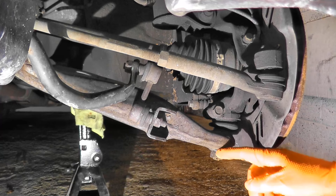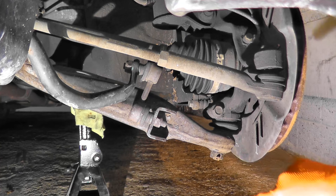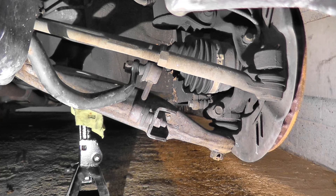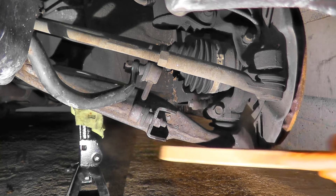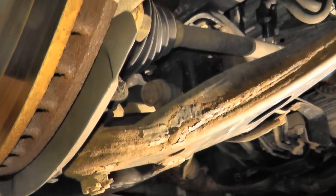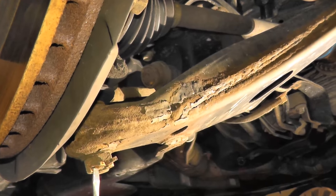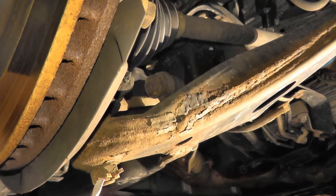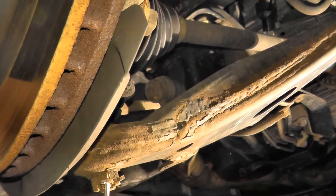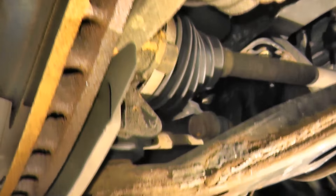Right down here there's a cotter pin and we need to remove it, and then there's a castle nut. I just want to free up any loose dirt or rust. Here's your castle nut — we just need to remove the cotter pin. I have a flathead screwdriver here and I just want to pry out the ends. Let me grab my pliers.